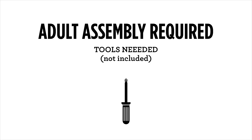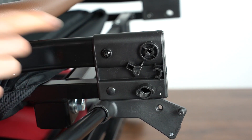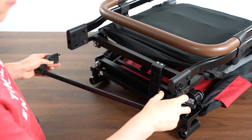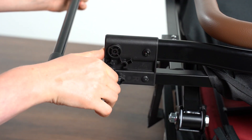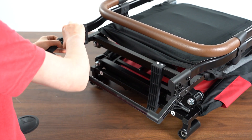Today we'll be assembling the Atlas Strollin' Wagon. To install the brake, align the L and the R on the brake with the L and the R on the frame of the wagon. Push the peg on the right side into the opening of the frame. You'll hear a click when it's in place. Repeat on the left side.